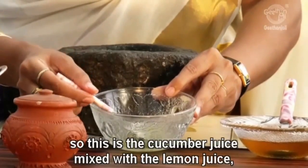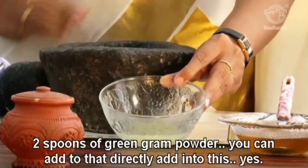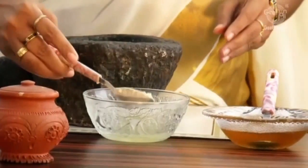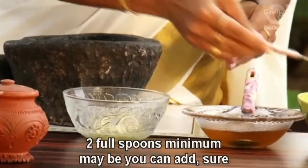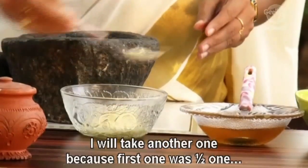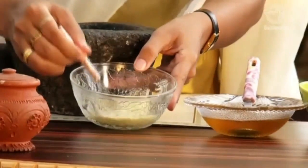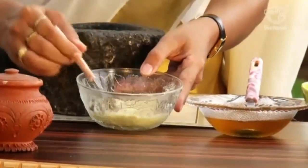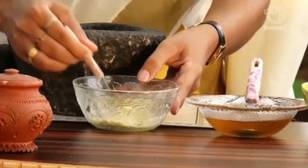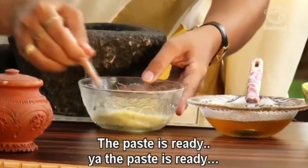So this is the cucumber juice mixed with the lemon juice, ready. Two spoons of green gram powder, you can add to that directly. Two full spoons. Mix it well to make it a paste. The paste is ready.